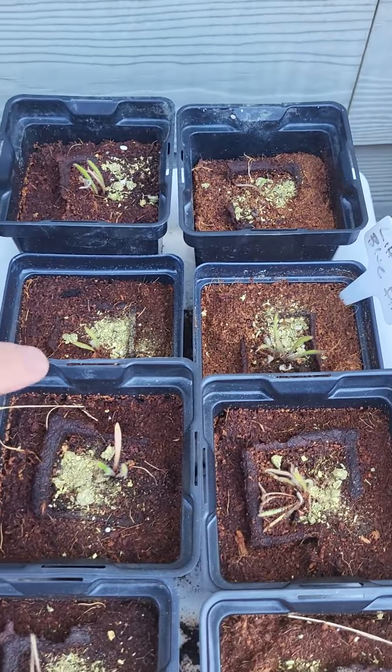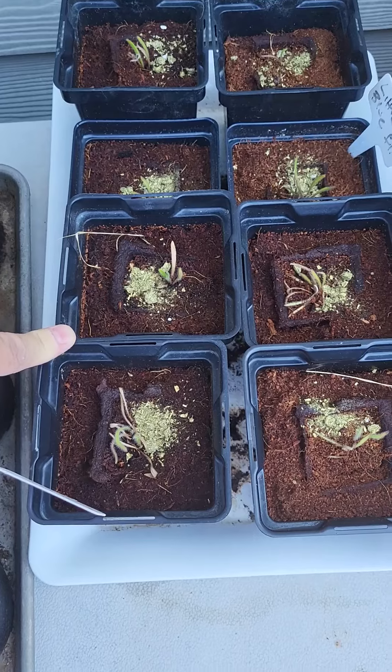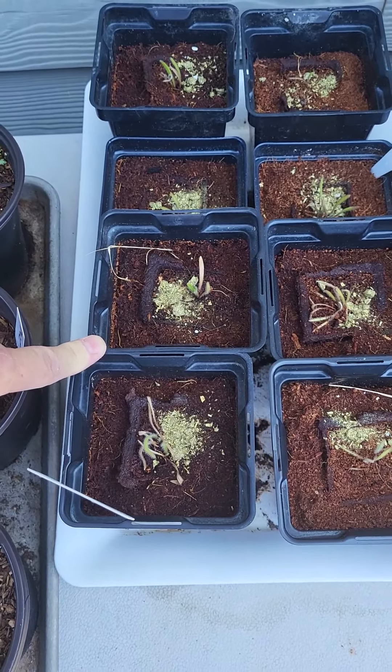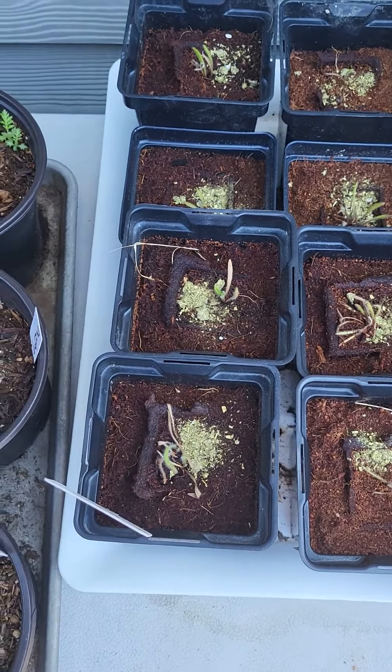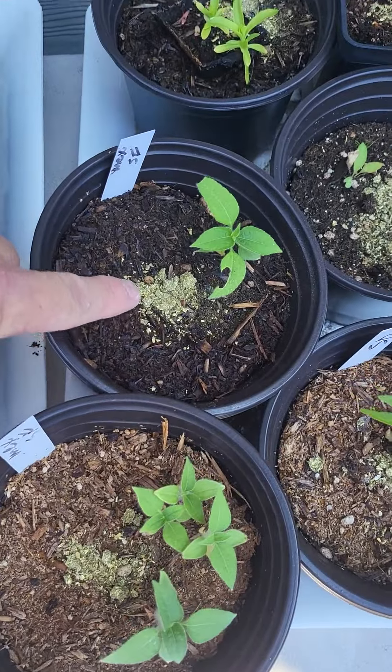I'm also going to put them on what I call the little blue flowers that I have out front — I don't know what they are, I'll show you. We're gonna put fertilizer on those as well. I just put a little bit — it was mostly the dust from the bottom of the bag.